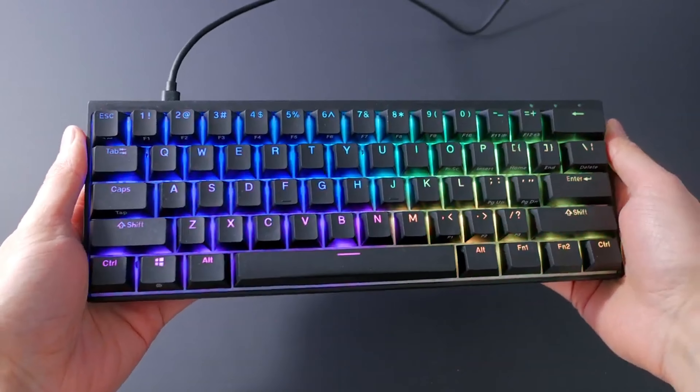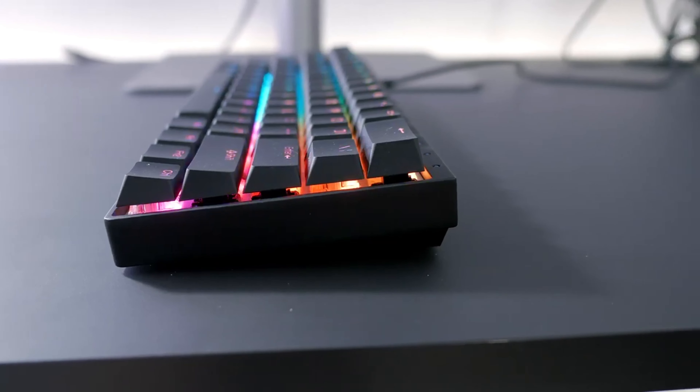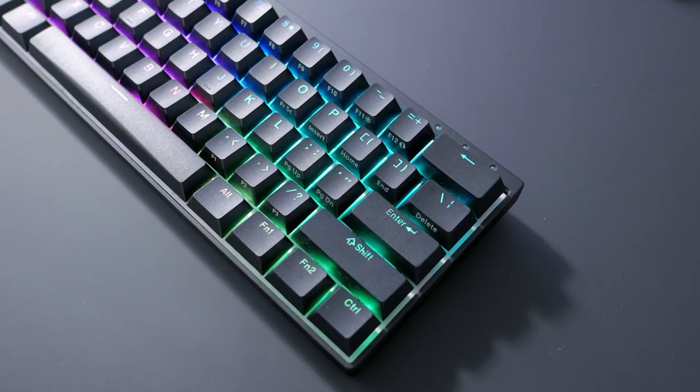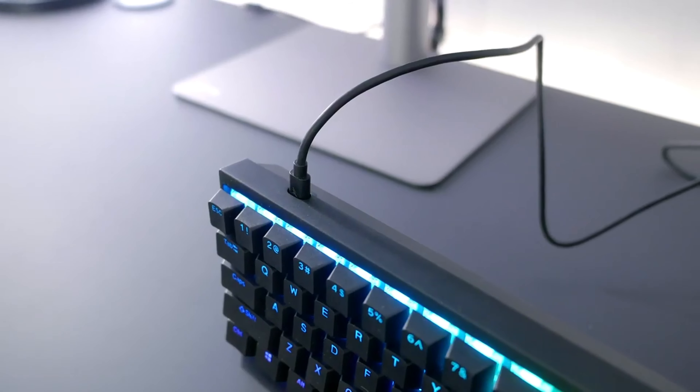Hi everyone, and welcome to Top Products. Today I'm going to be talking about the top 5 lightest gaming keyboards of 2023. I've ranked these keyboards from 5 to 1 based on their weight, features, and performance.